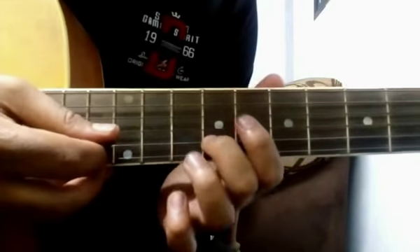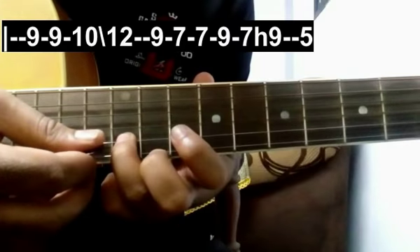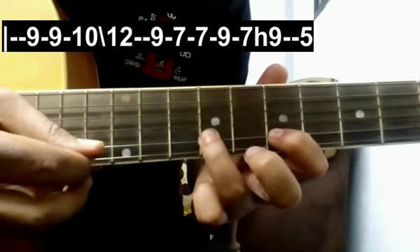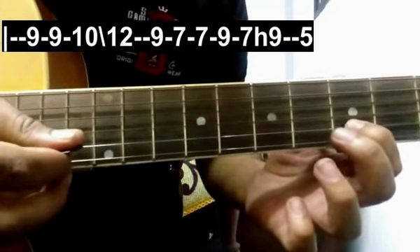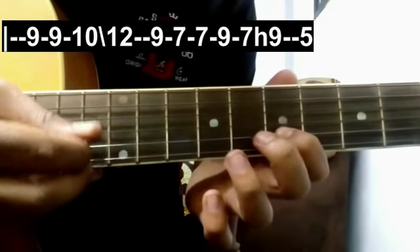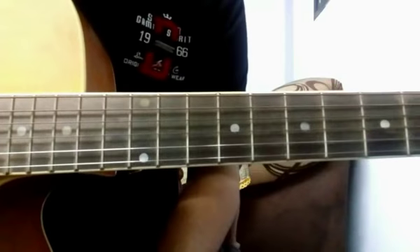After that, again give 2 strokes on the 9th fret, then give a stroke on the 10th fret and slide down to 12. Then 9, 2 strokes on 7, again 9, 7, and hammer and pull off on 9, then 5. Alright, I hope you got that. You have to play this whole line one more time.